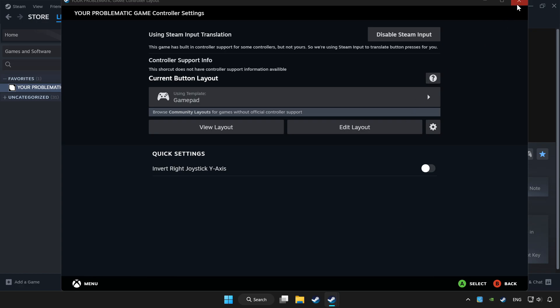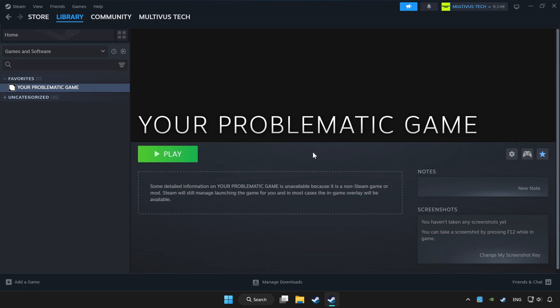Set your controller settings and apply. Go back and play the game. Thank you.